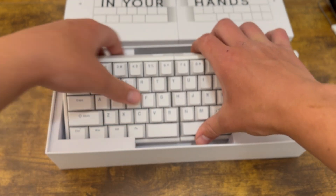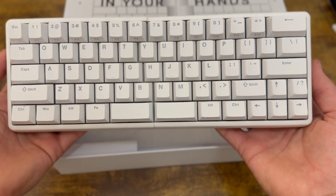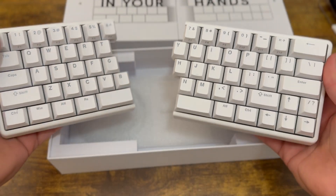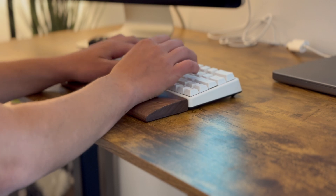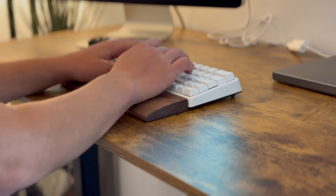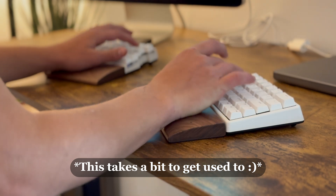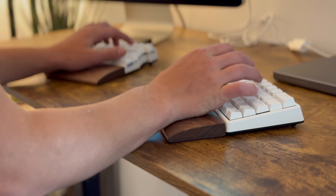You can switch between Mac, Windows, and Linux easily. It comes with a carrying case, and in addition to that, you can add a palm rest and RGB lighting to your keyboard. The keycaps are hot-swappable, which means you can customize your keycaps to your liking. The keyboard is also fully programmable, which allows for a better user experience. The keyboard also comes with a tenting kit, which allows your hands to be in a more natural position.